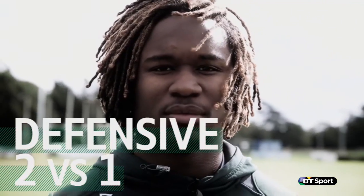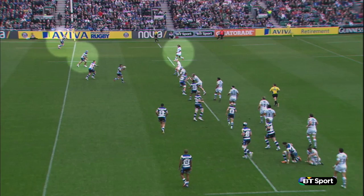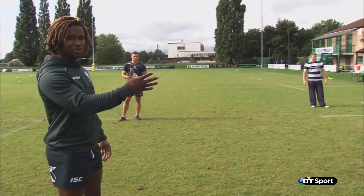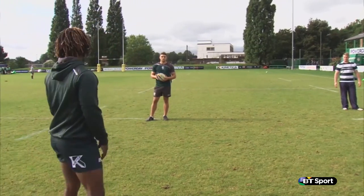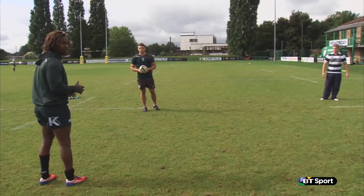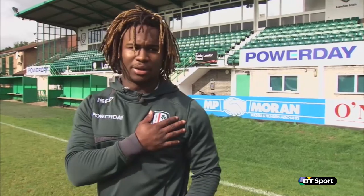Quite often in a defensive situation as a winger, you find yourself in a two-on-one situation. And the best way to do it is to use the touchline as an extra defender and an advantage for you. So in this scenario, if this is the fullback and this is the winger, I'll try to stay on his inside as square as I can. You don't want to get on the outside shoulder of the opposition because that just gives him an easy, soft shoulder on the inside.